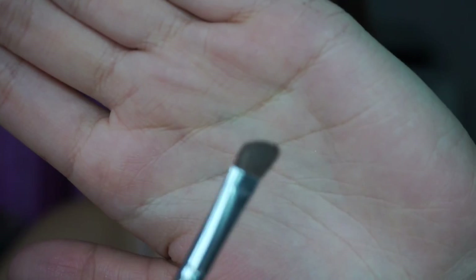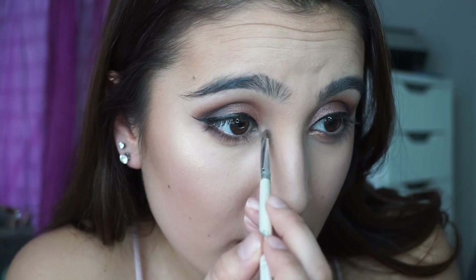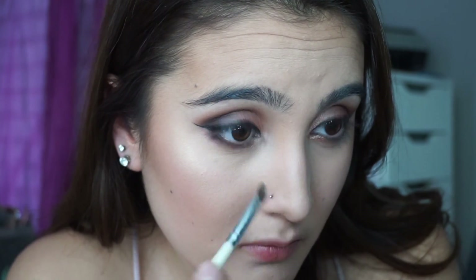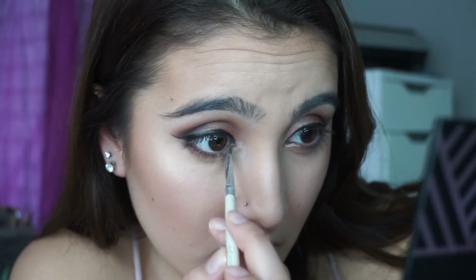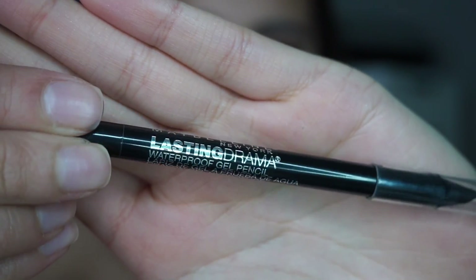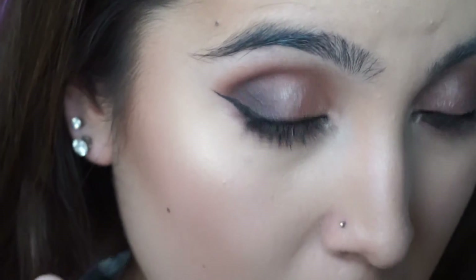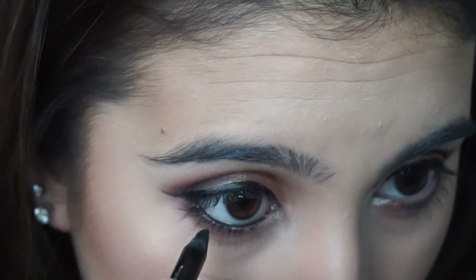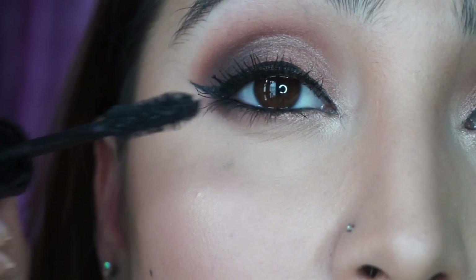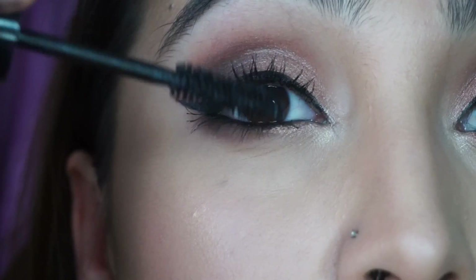Now going in with the e.l.f. professional defining brush, I'm going to take Artemis and blend it into the inner corner. Then I'm taking the Maybelline Lasting Drama Waterproof Gel Pencil to line my waterline and tight line. After the liner, I like going in with mascara — I'm using the L'Oreal Voluminous Mascara in Black is Black. Don't forget to wiggle!